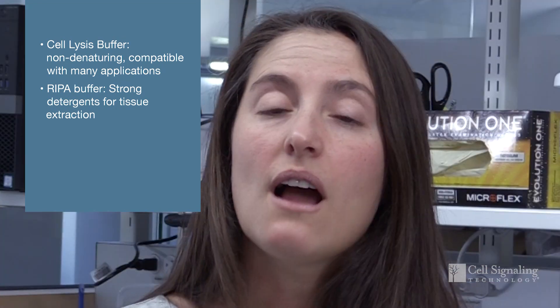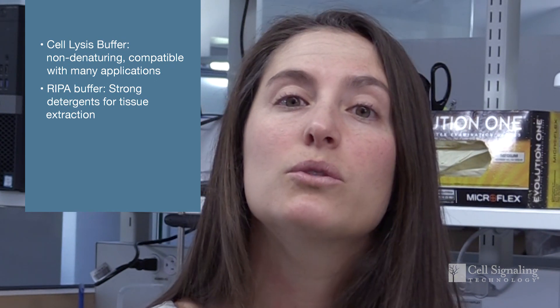RIPA buffer contains NP-40 and sodium deoxycholate. We generally recommend this buffer for tissue extraction because it's a harsher buffer and it can solubilize nuclear membranes. When using either of these lysis buffers, it's important to obtain your protein concentration after sonication and centrifugation to remove cellular debris.